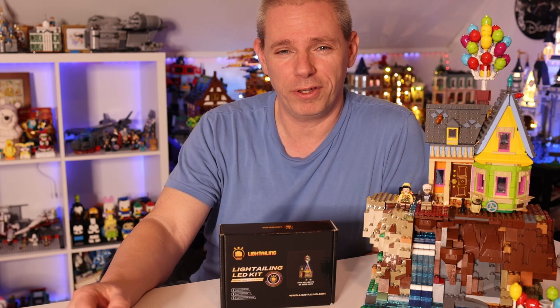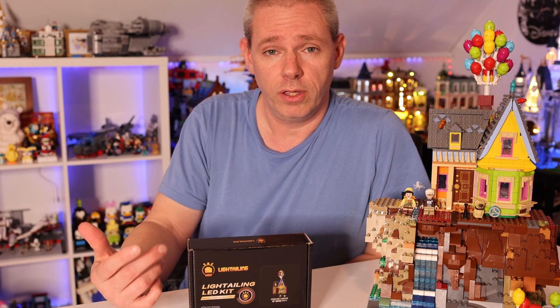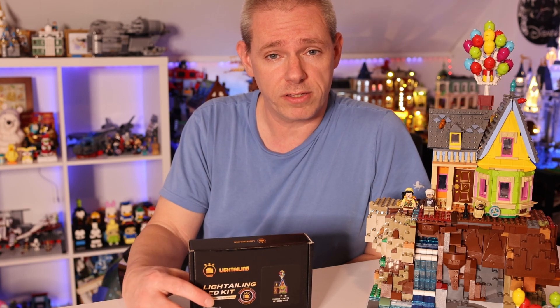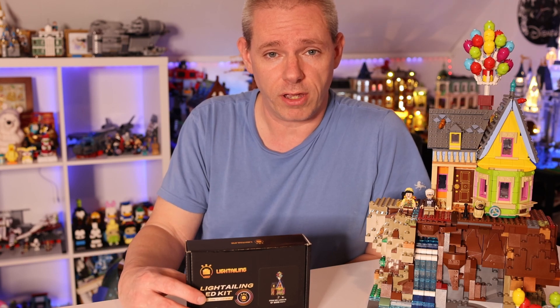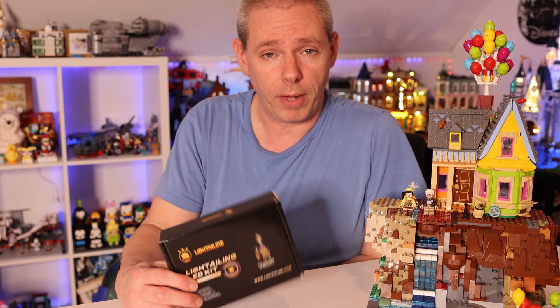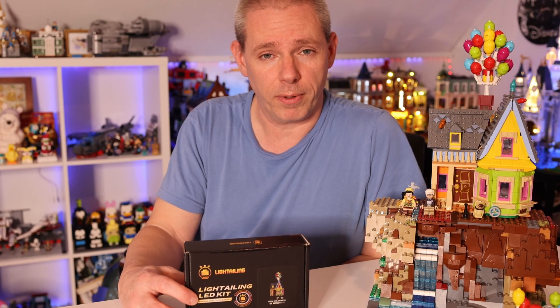Hey, howdy hey everybody. How are you doing today? A big thank you to Lighttailing, who reached out to me to do an upgrade to the Up House by installing some lights. I really appreciate that you guys reached out to me for it. So we are going to do an unboxing, installation, and review of the Lighttailing light kit for the Up House.